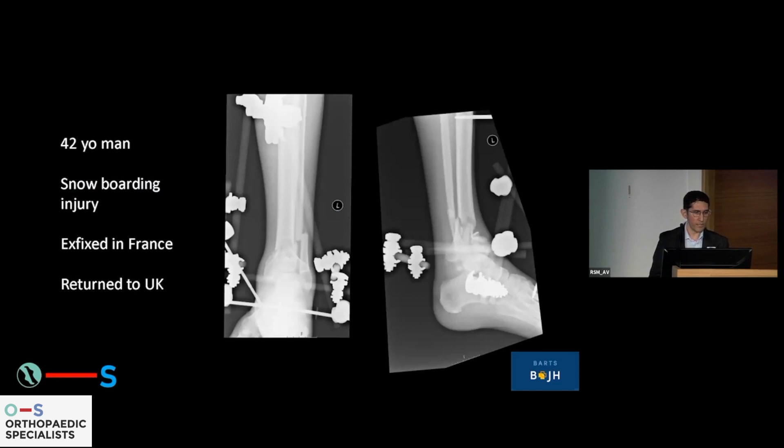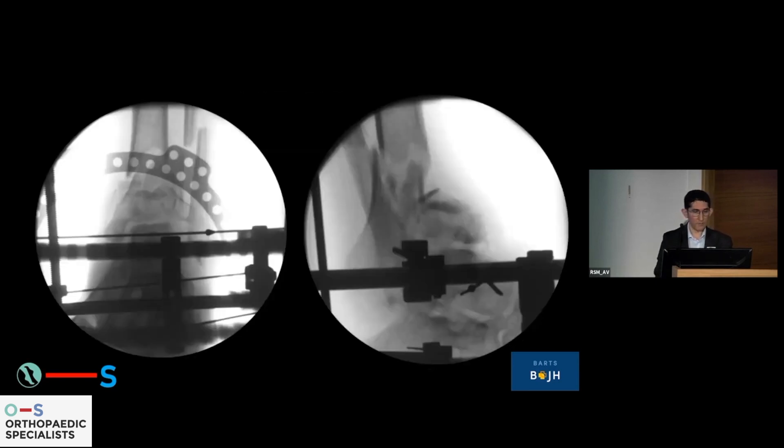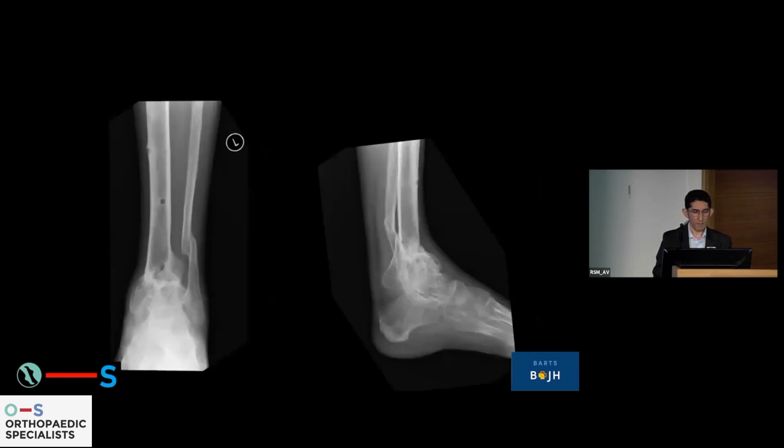For example, a 42-year-old man, ex-fixed in France, returned to the UK — now unfortunately an unreconstructable joint. His tibiotalar joint is really not very good, but his subtalar joint is well-preserved. I do an arthroscopic preparation of the joint, put a frame on, and fuse his ankle at the same time as dealing with the metaphyseal-diaphyseal junction. He's able to bear load and has definitive fixation with a stiff but pain-free ankle.